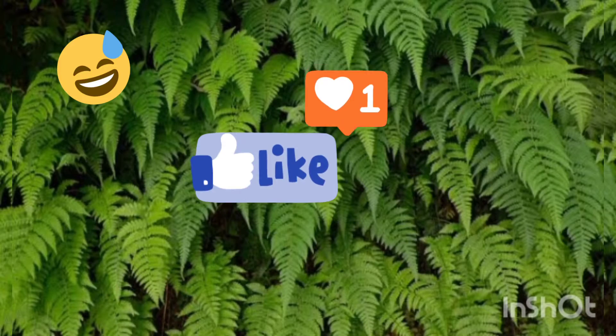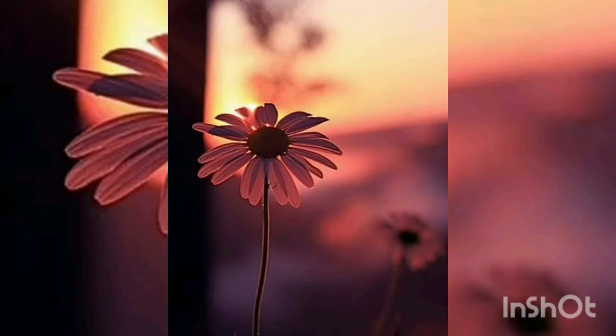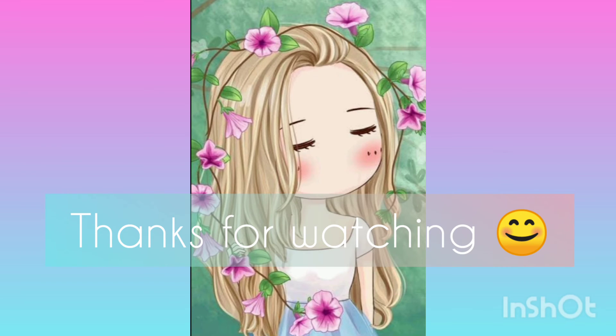If you like this video, please like, share, and subscribe. I'll see you in the next video — bye bye!